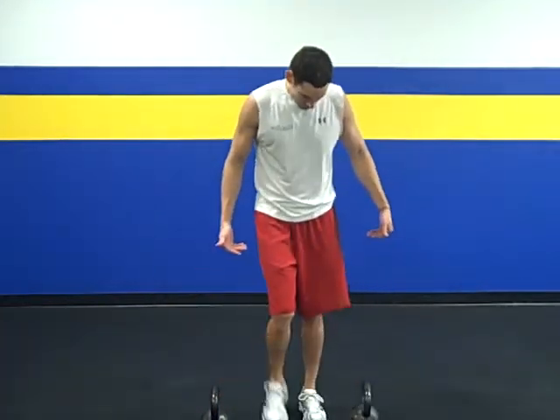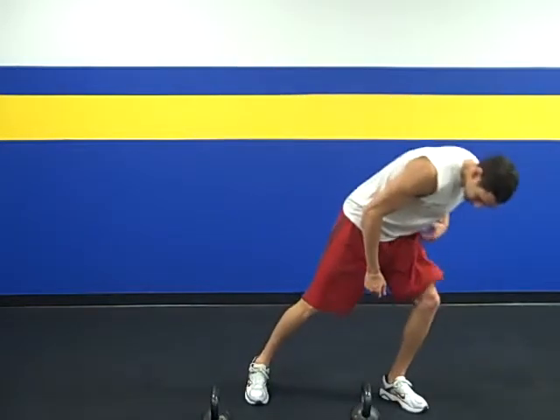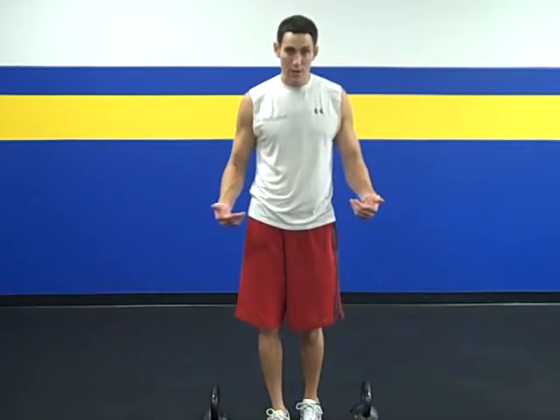For males, I'm using the 35 pound version, which is 16 kilograms or one pood in the Russian system, and you can go all the way up to one and a half pood — 53 pounds — for males, so make sure you have two equally weighted. For females, maybe a little bit lighter; some females could probably do the one pood or 35 pound, but maybe choose somewhere in the 8 kilogram to 12 kilogram range.